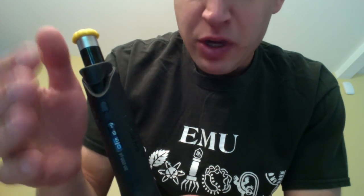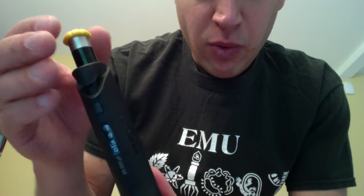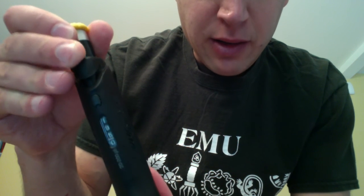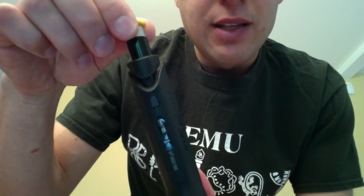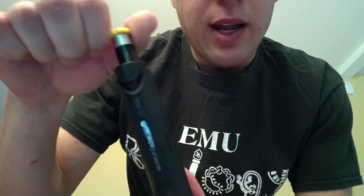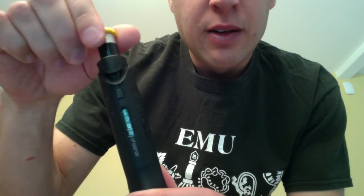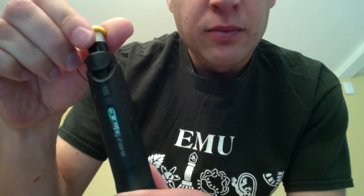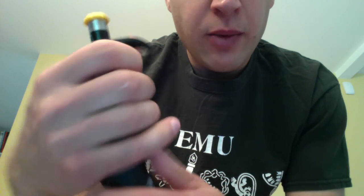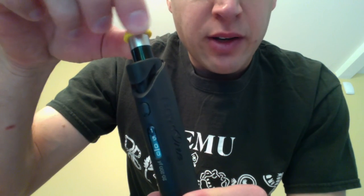This is a nice feature, because when you're pipetting you could accidentally twist the button and change the volume — but not with these Ergo ones. To unlock the volume setting, just pull up gently on the button until it snaps — don't tear it off, just do it gently. Then, if you want to decrease the volume, turn it clockwise; if you want to increase the volume, turn it counterclockwise. I'm going to turn it clockwise until the display reads 150. There we go — perfect. Then lock it in by pressing down on the button. Now it's set to deliver 150 microliters and you can see it's locked; the volume is not changing.